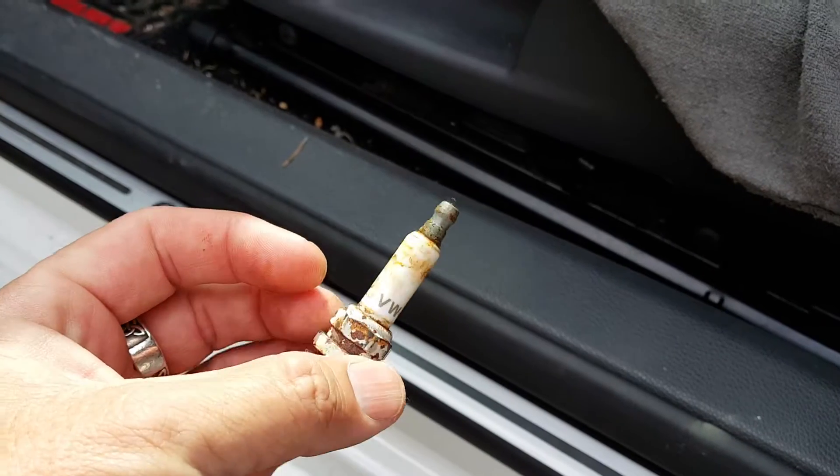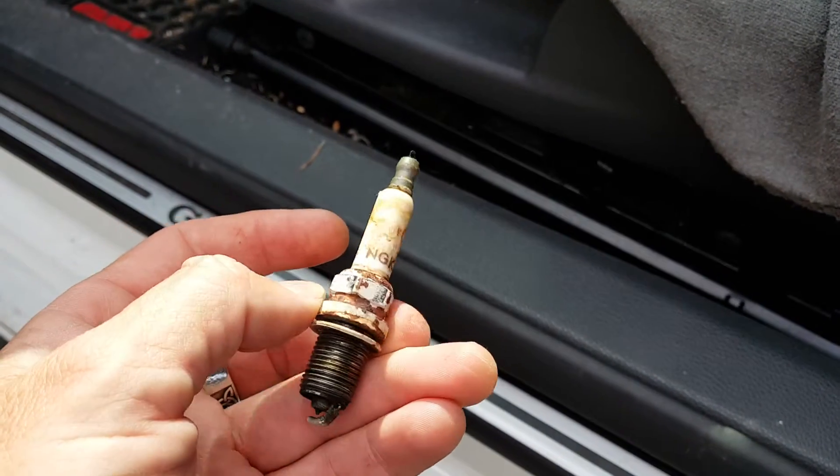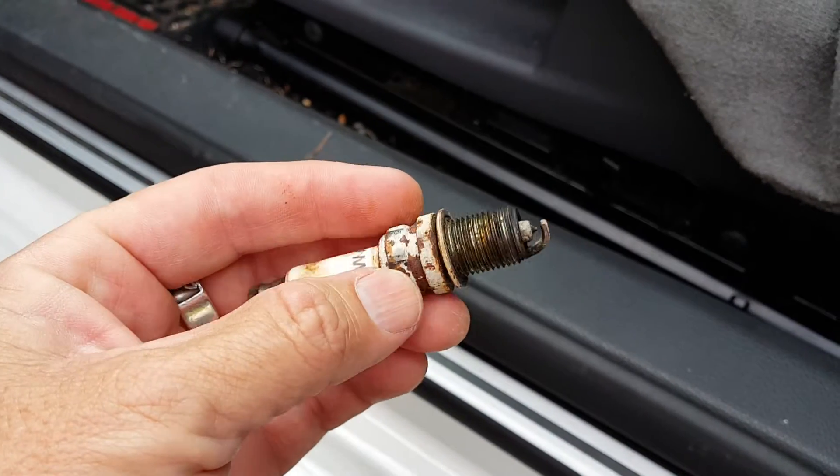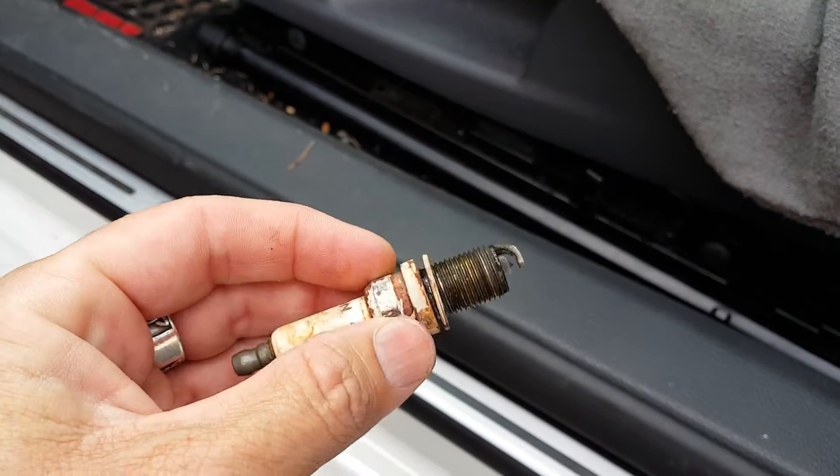That almost looks like it's the original spark plug. I wonder if they never ever changed my spark plugs. I'm not gonna blame them, but here's the bad news on that.